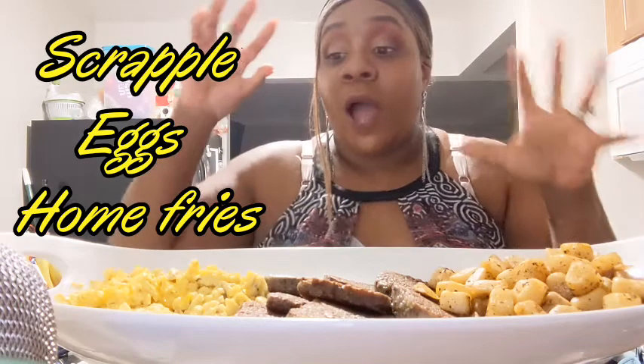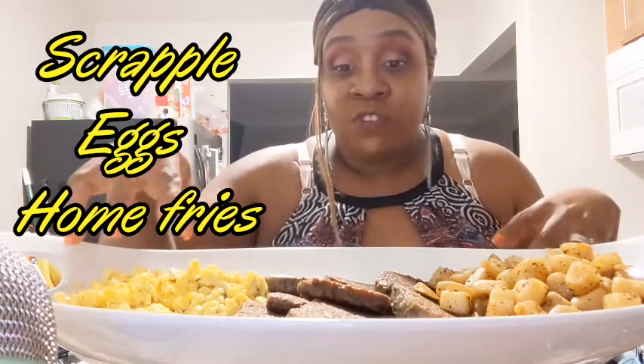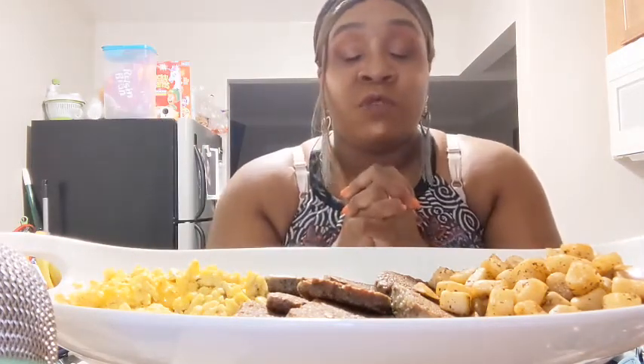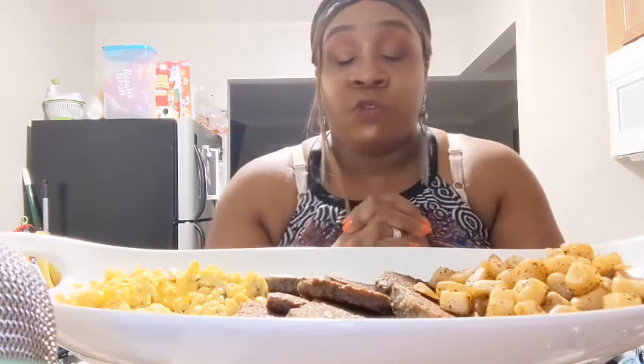Welcome back guys! Today I'm going to be eating in this video. I got scrambled eggs with cheese, scrapple, and home fries. Let me pray — Heavenly Father, thank you for this food I'm about to receive. Nourish my body and bless everybody in the world who is going through hard times. Amen. I also have this V8 Splash Kiwi Strawberry.